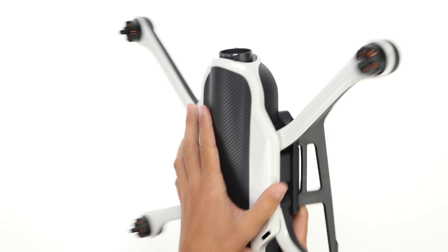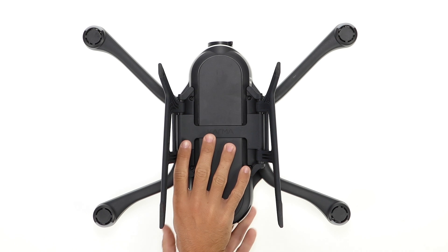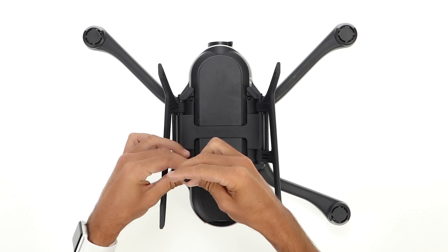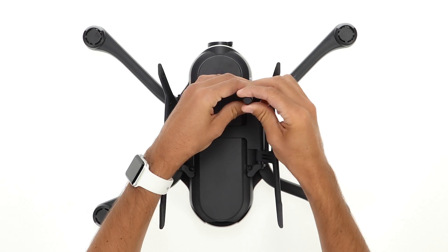Place Karma upside down on a soft surface like a t-shirt or a blanket. Make sure the landing gear is unfolded and completely loosen the four screws that hold it in place. Don't remove them, just loosen them completely.